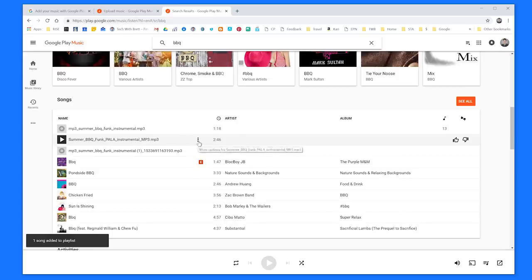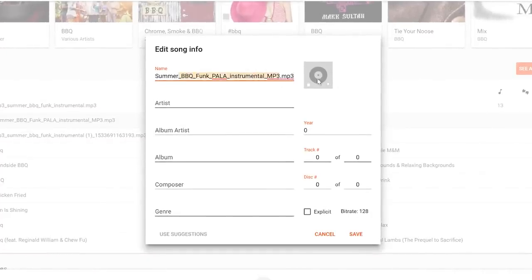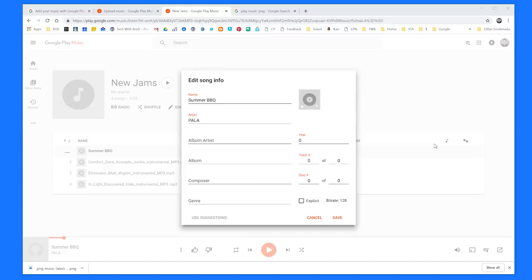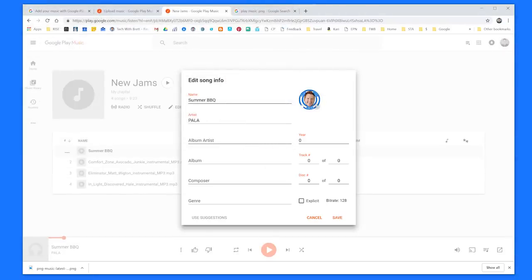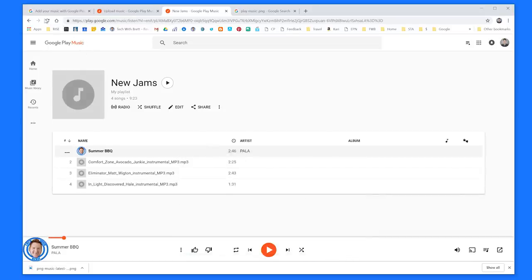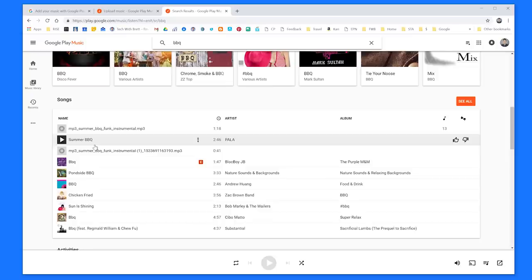If I want to edit the name of the song, I select Menu and then Edit Info. Here I get the option to edit the name of the song — let's just call it Summer BBQ. I can put in any info here that did not populate, such as the album or the year. To upload the album artwork, just select the little upload icon, then come find the PNG file you want to upload and select Open. It will upload it right there. I hit Save, and then if I refresh the page, you can see it has added that logo to the song, and it will also make that the playlist artwork.